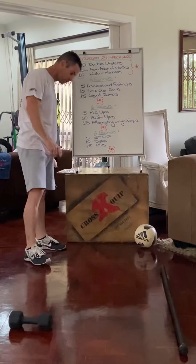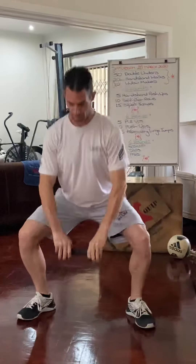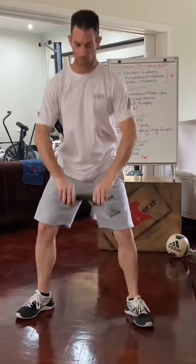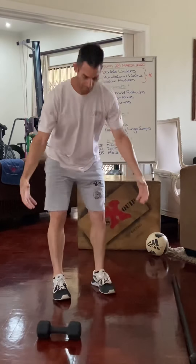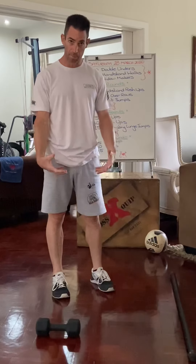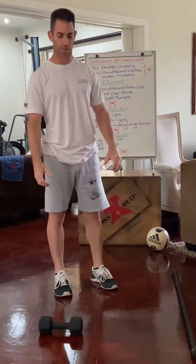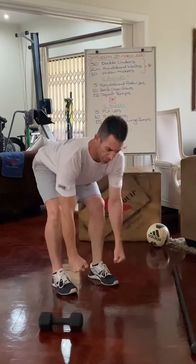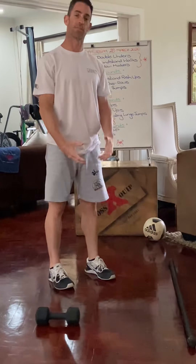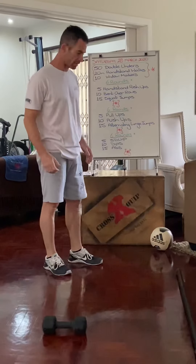Then we've got the sumo deadlift high pull. If you don't have a barbell, just do a standard deadlift — find a cement bag, anything heavy, a heavy backpack loaded with books or bricks. You can even hold onto the kids and just do a deadlift with that object instead of the sumo deadlift high pull.